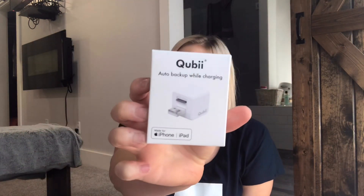This is the Quibi. So it just comes in a package like this. And you may be like, this just looks like a charging block — what the heck is that? But this is an auto backup while charging device.